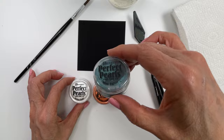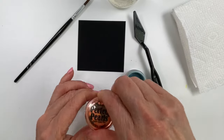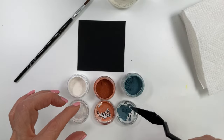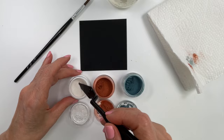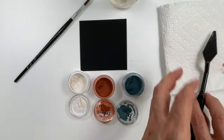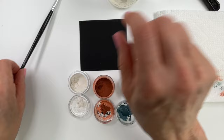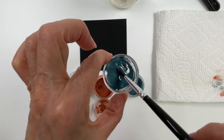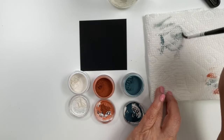To begin I'm using perfect pearls and I'm going to make a paint out of them. I'm using perfect pearl, perfect copper, and blue patina. You want to take some of the powder and scoop it into the jar lid with a palette knife, then add a few drops of water and mix it up with the paintbrush, and then clean off your brush in between the colors.